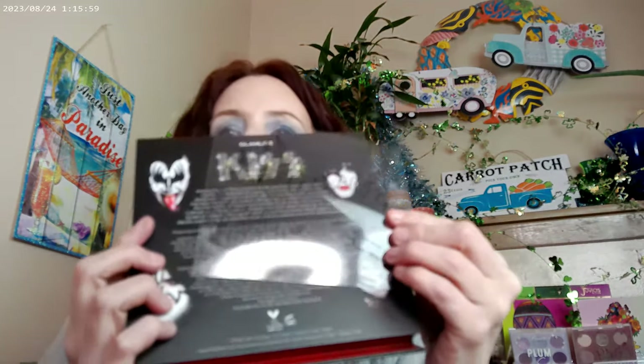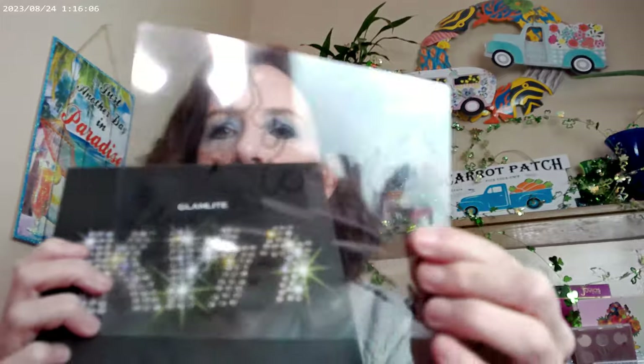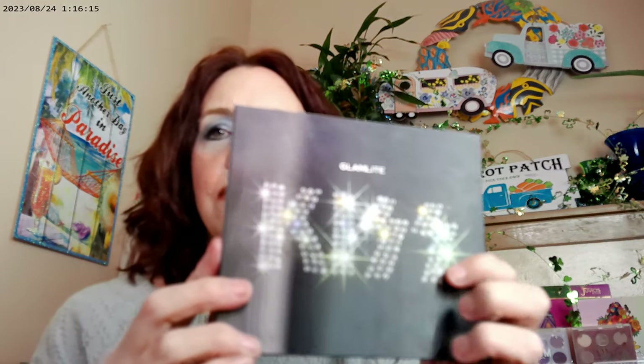Let me show it so you can see it a little better. It has fire and stuff on the little piece of plastic that protects the shadows. And this is actually holographic — it says Kiss, and then you turn it and it says Rock and Roll. Glamlite does amazing packaging that's really cute. And as far as the way the palette actually looks on the inside, this is it.